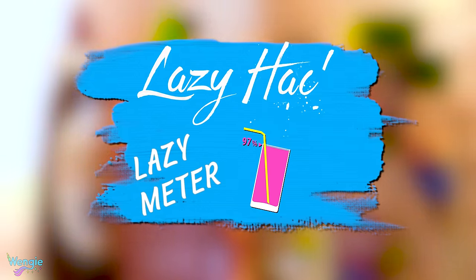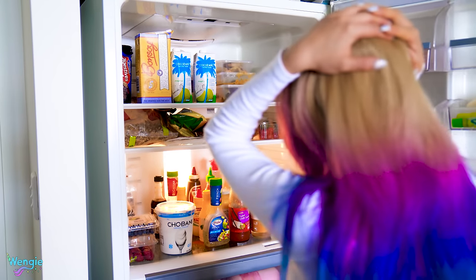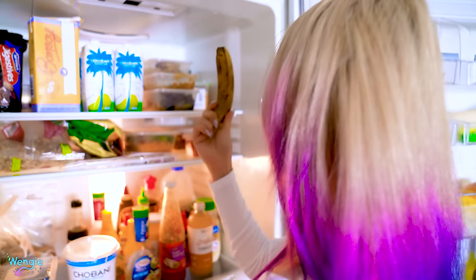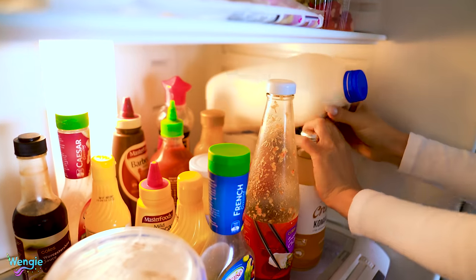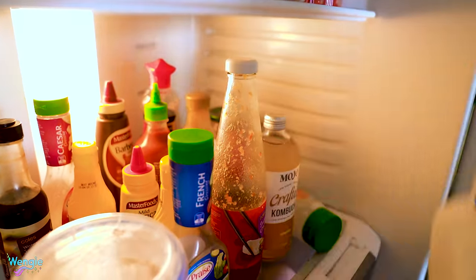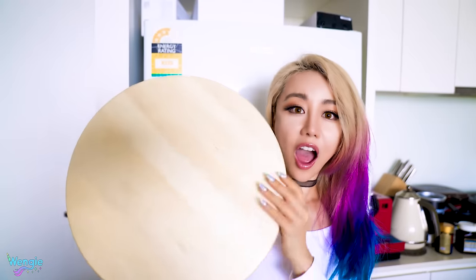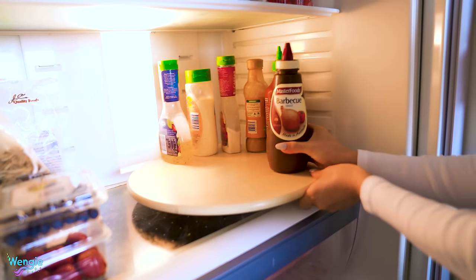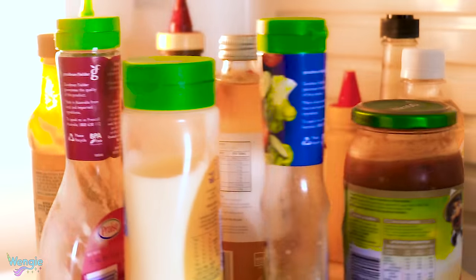I generally like to keep my fridge pretty full, which can sometimes lead to me forgetting about leftovers only to find them months later. Another problem I have is trying to figure out what I've put at the back of the fridge — it doesn't help that I'm short as well. So next time, instead of struggling to figure out what you put in the back of your fridge 6 months ago, just use a lazy Susan. Pop it in one or more compartments, put your sauces or bottles on it, and whenever you want something from the back, just give it a spin and voila — it's right in front of you.